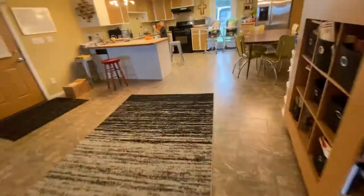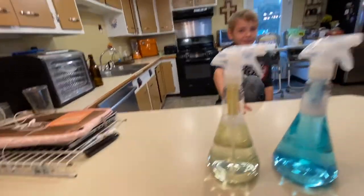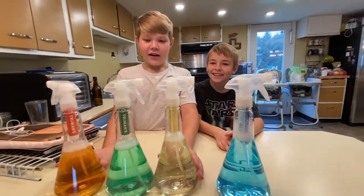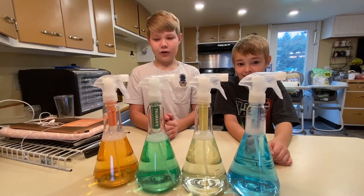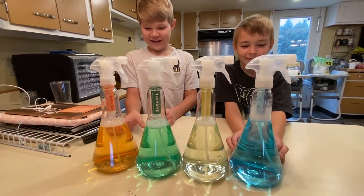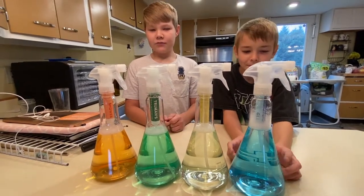After the boys put the towels away, we're going to sit and talk about their view on the product. How do you guys feel about it? What are your yeses and noes? One of the yeses is that it doesn't overpower the smell — it doesn't sting your nose. The colors are nice, very colorful. It's fun to put together, especially watching it come out. It doesn't leave a streak, cleans very well, gives it a shine, and it's pretty easy to set up.